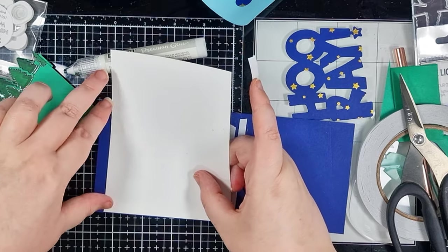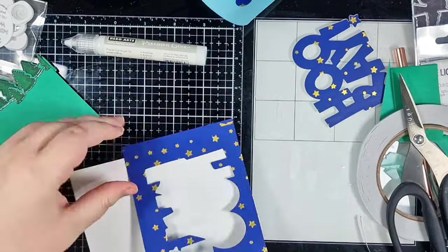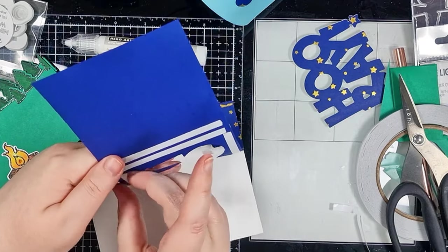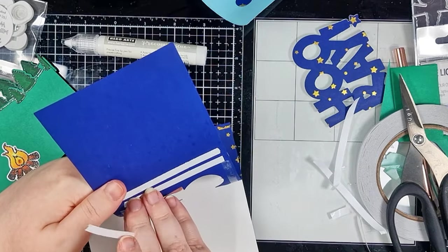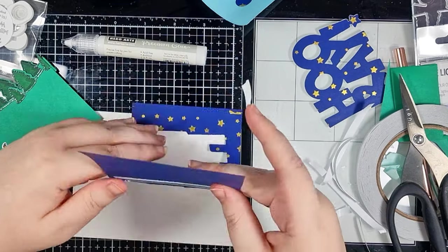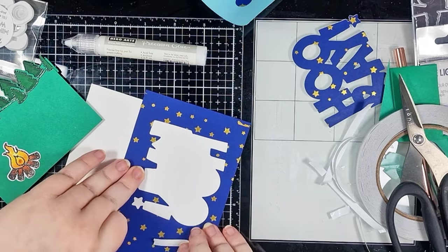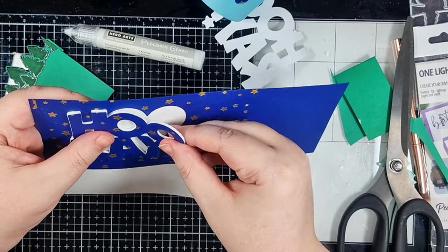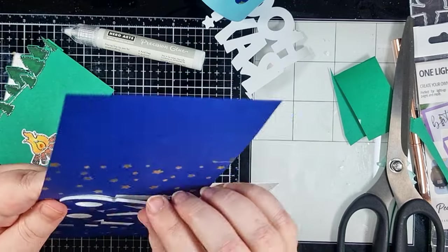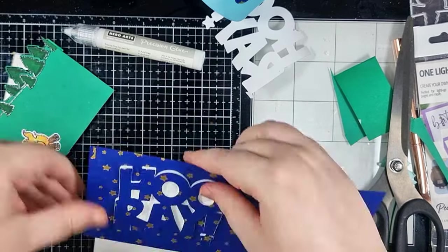I need to place my sky before the ground, so I'm adhering it with double-sided adhesive tape onto an A2 panel. Then I'm sticking my die cut — the one with the foam adhesive behind it — back into place in the negative section, just making sure that all of it is sitting exactly as it should be. Then I can trim off the excess panel with my long blade scissors to get a smooth edge.